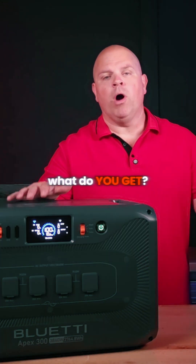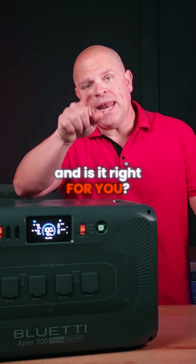The Bluetty Apex 300: what do you get, how does it perform, and is it right for you?